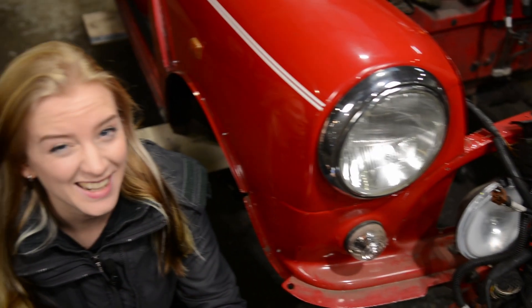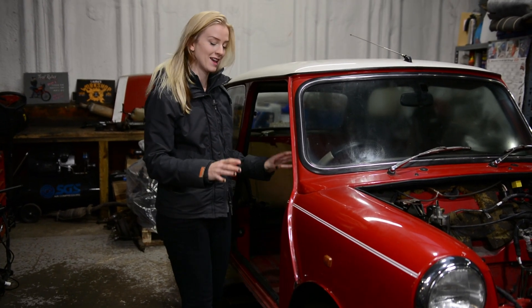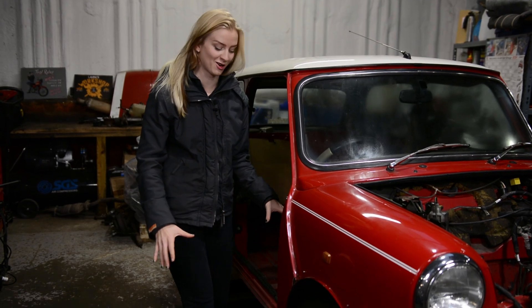Welcome back to the workshop. Today I'm going to be giving you a tour of all the rusty areas and repairs that I've done on my Classic Mini project, Paddington. My Classic Mini is a great example of a traditional 1999 Mini Cooper — rusty. Even for a 1999 model, this car is impressive with the amount of rust it's got going on.